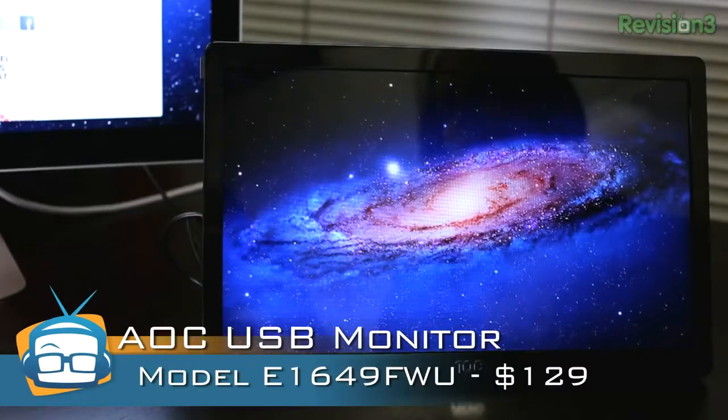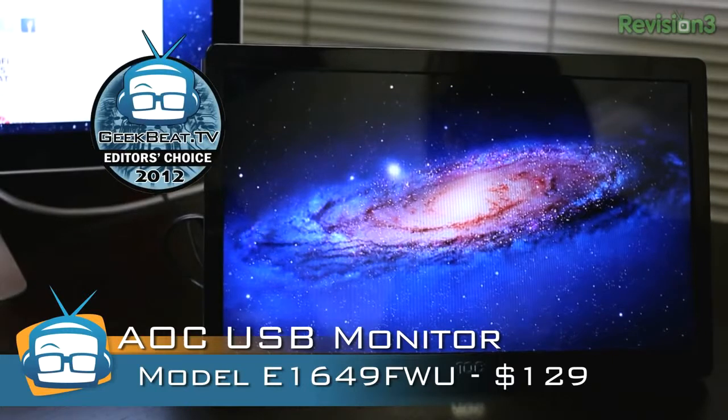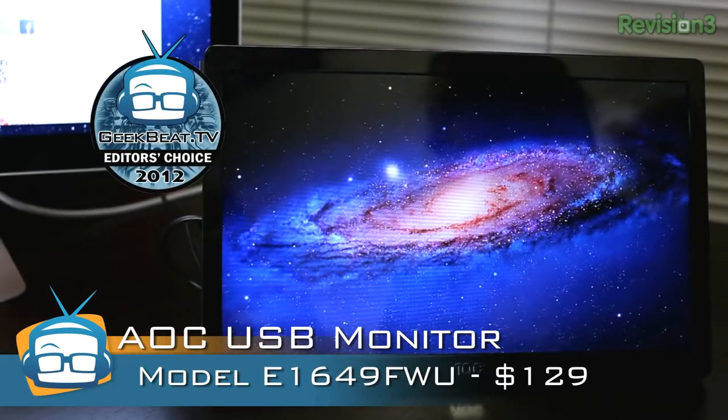Because of its ease of use and the ability to just kind of plug and play, I give it an Editor's Choice Award. I love this thing, and I really don't want to give it back. It's $129. You can find out more information about it on our review at geekbeat.tv.